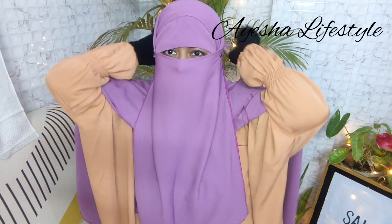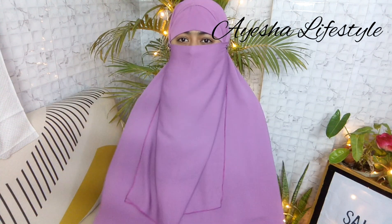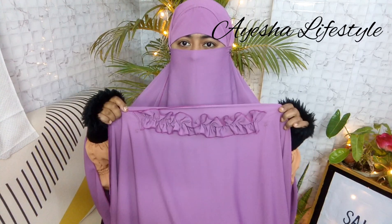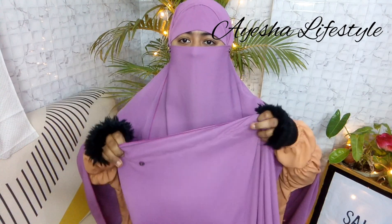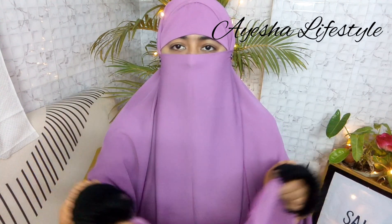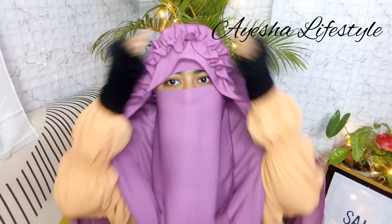যেই ফেব্রিকটা কতটা স্তব্ধ — এবার আমি নোজনিক্যাপটি পরে নোজ করে হুডি পাটা আঁটা, ছোট উপরের হুডি পাটা হচ্ছে এরকম — যে খুবই সুন্দর করে ফ্রিল করে ক্রাউনের মতো করে দেওয়া আছে। আর এখানে কিন্তু খুবই সুন্দর করে দুটো বাটন দেওয়া আছে, একটু সেট করে নিচে ফাঁপে ঘুরিয়ে জাস্ট পয়েন্ট করে বসিয়ে দিব।